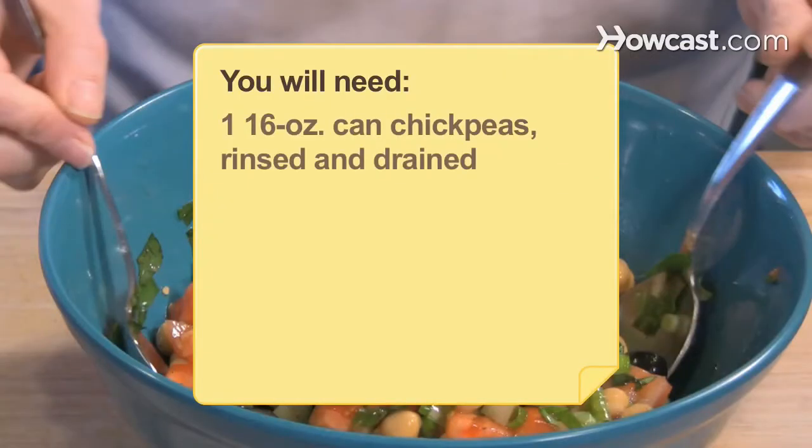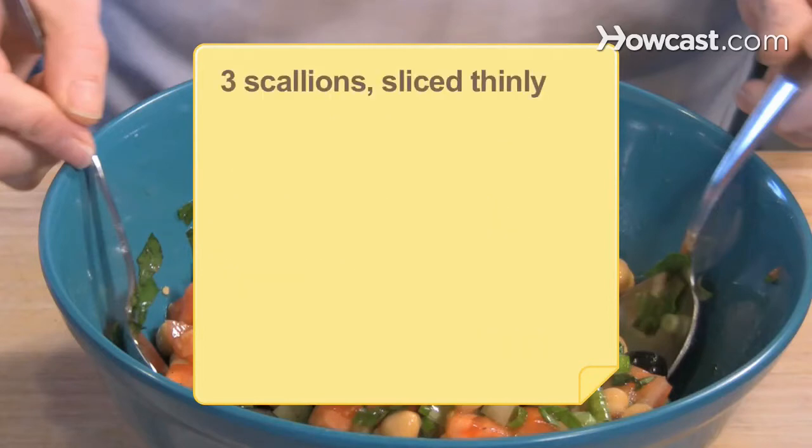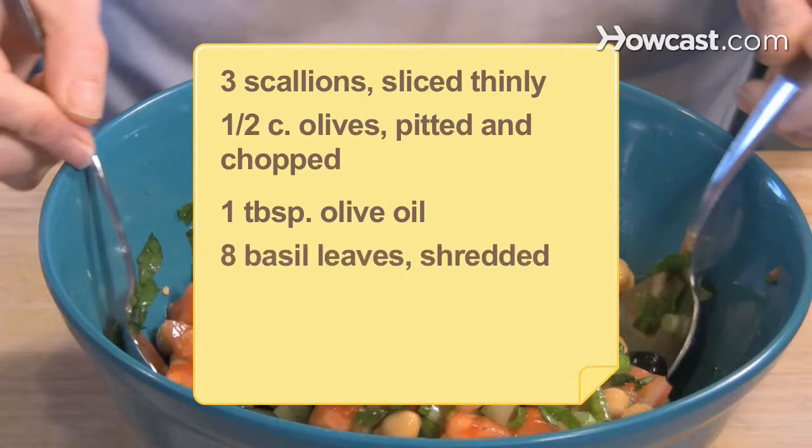You will need: 1 16-ounce can of chickpeas, rinsed and drained; 3 celery stalks, finely chopped, plus 1 cup of celery sliced; 3 plum tomatoes, diced; 3 scallions, sliced thinly; 1/2 cup of olives, pitted and chopped; 1 tablespoon of olive oil; 8 basil leaves, shredded.